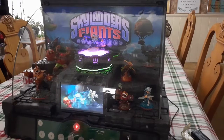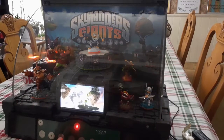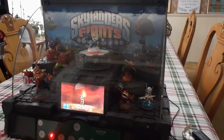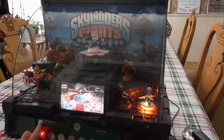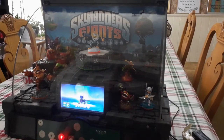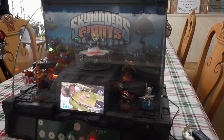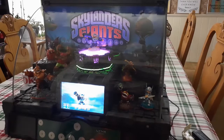So I'm going to sit down here and sneak around. I thought this was just a static display — very neat! Let's see what this does. Flamesuit. Chill. Flameslinger. Cinder. Flamesuit. Prison break. Pop Fizz. Tree Rex. Jet Vac.